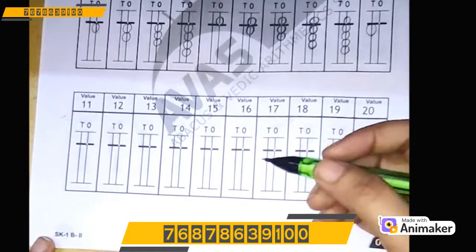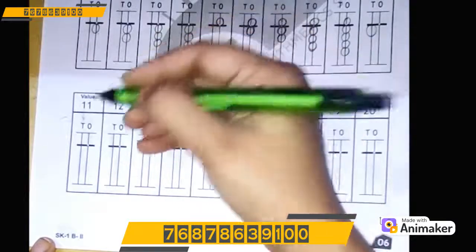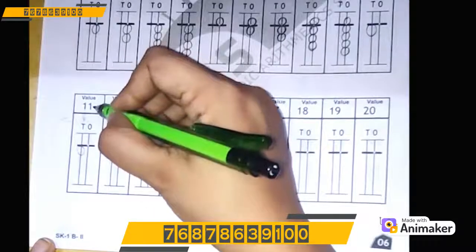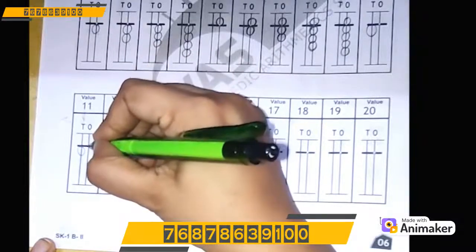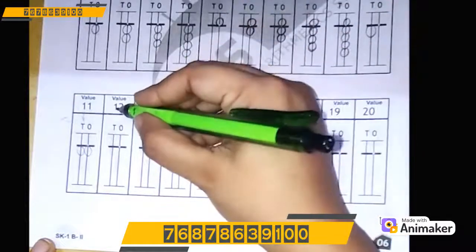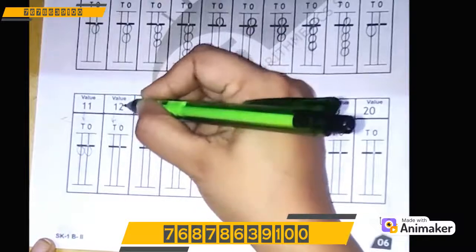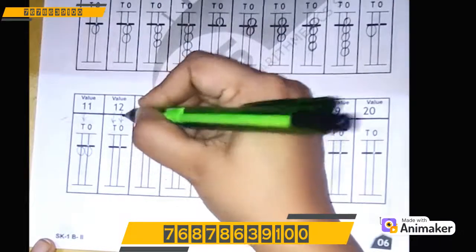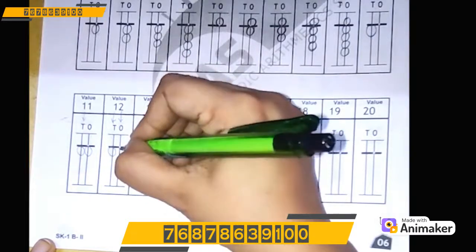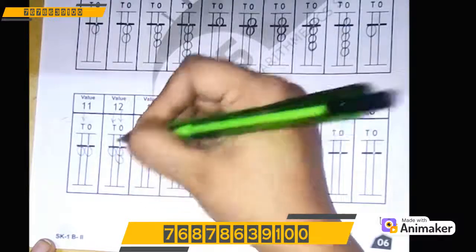Now let's make 11. As you can see, 1 is on the 10's rod, so we will draw 1 lower bead here. 1 on the 1's rod, so we will draw 1 lower bead here. Very good! Now for 12: 1 on the 10's rod and 2 on the 1's rod. So 1 lower bead on the 10's rod and 2 lower beads on the 1's rod.